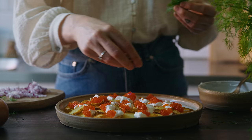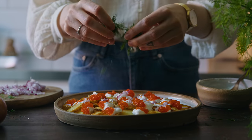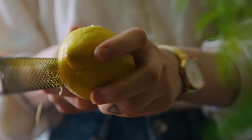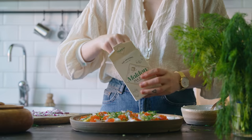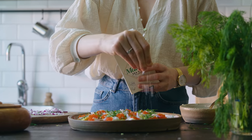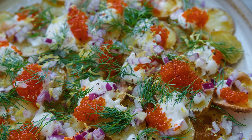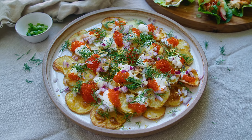Otherwise, we're just going to dollop the caviar all over as well. Then I sprinkle the chopped red onion and the dill fronds over the plate of potatoes. Finally I use a microplane to grate the lemon zest from about a quarter of a lemon over the top as well, and finish with a sprinkling of flaked sea salt. To me this dish is summer embodied and all the flavors that I grew up with here in Sweden. I hope you will also enjoy this very Swedish take on nachos.